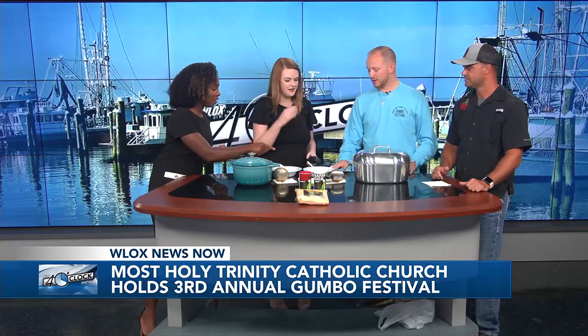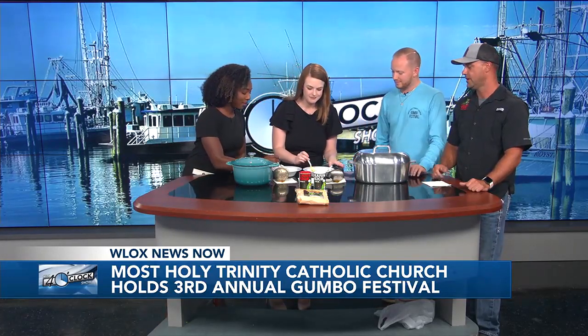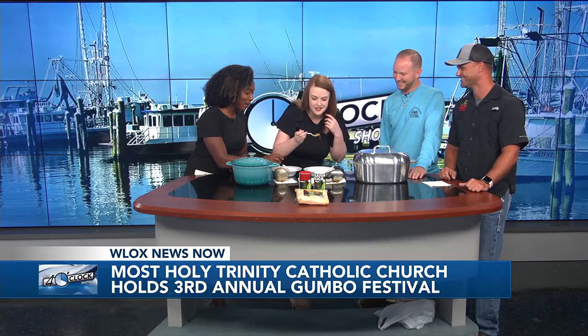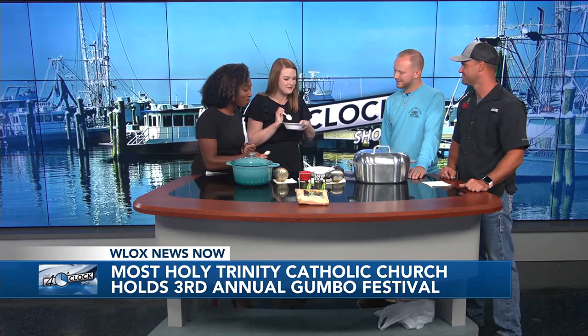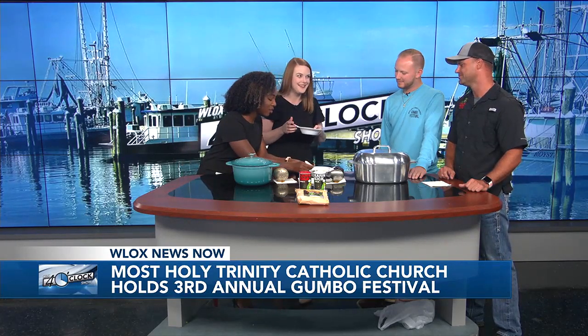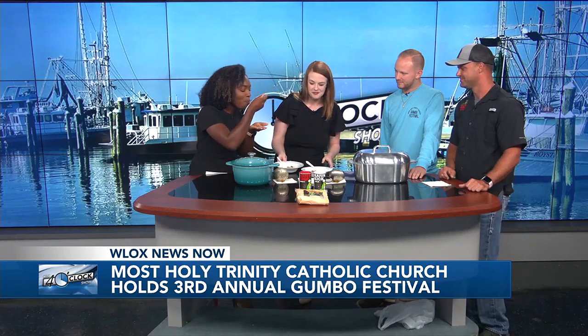They've got us some gumbo — just for y'all. Which one do you want, Jennifer? I'll take this one. This one's chicken and sausage, and that one's seafood. I already ate two bowls of this! That's very good. It is good. I don't tell everybody's gumbo is really good, but it's just really good. I'm going to try the seafood. I'm not an okra lover, but you can't go wrong with okra in your gumbo. Seafood's definitely my favorite out of the two — I think I'm just a shrimp person. You can't beat seafood. I'm more of the traditional girl with the seafood gumbo.